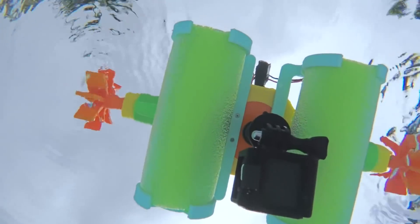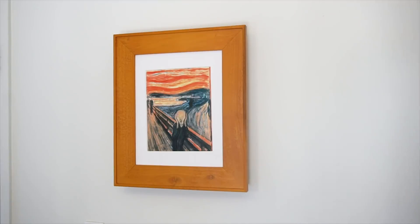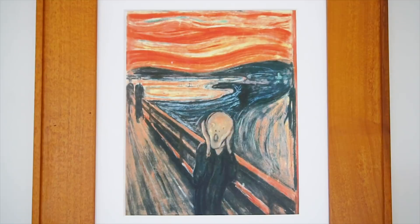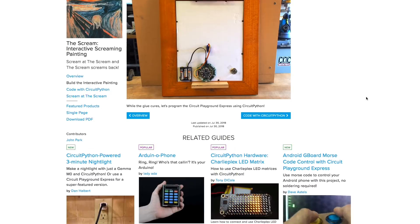Also on Adafruit, for something silly, check out John Park's guide for making this interactive scream painting. The design mounts the screamer's face on a servo arm. When you scream at the painting, it triggers a scream sound to play and wiggles the head back and forth. Not only is this a fun project on its own, but I think you could easily apply it to a Halloween project and make some sound-activated plastic rats or spiders.